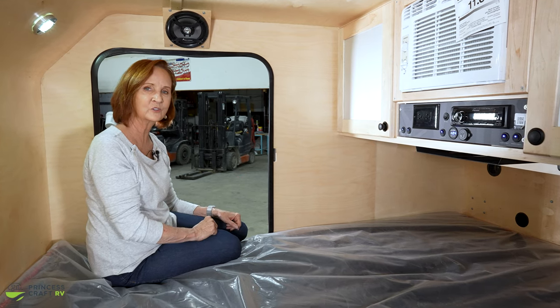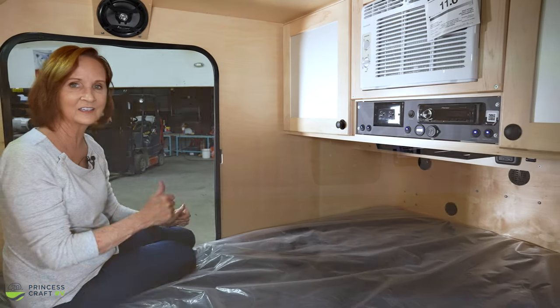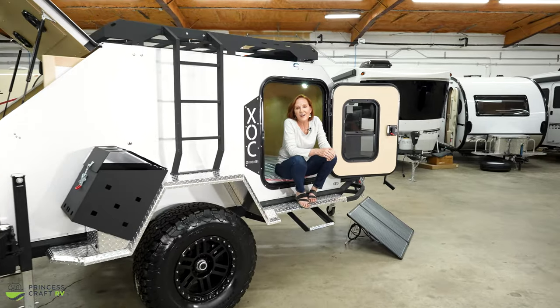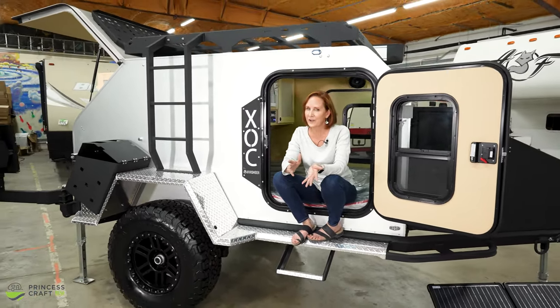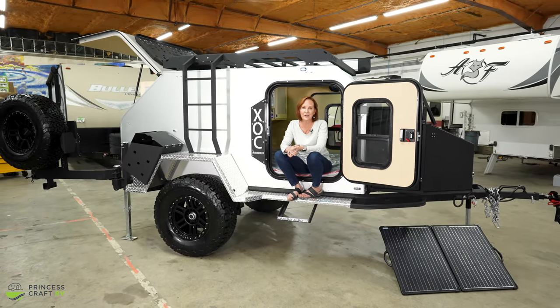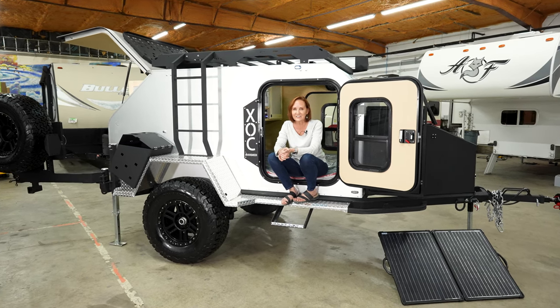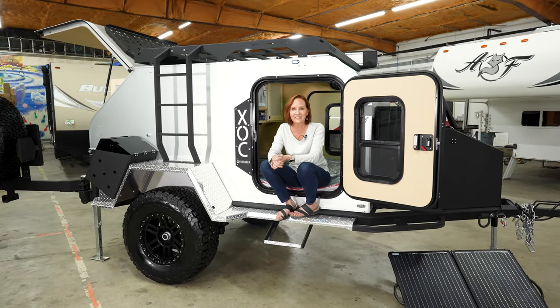Right behind that, you'll see the controls for the furnace — because yes, you have both heat and AC in this trailer. Now that you've seen this trailer, you know it has everything you need and pretty much nothing you don't. It is a great trailer if you want something handcrafted, with all the amenities, and ready to go anywhere you can dream up. Thanks for watching. I'm PJ with Princess Craft RV in Round Rock, Texas. I love showing you trailers, so join us again next week.